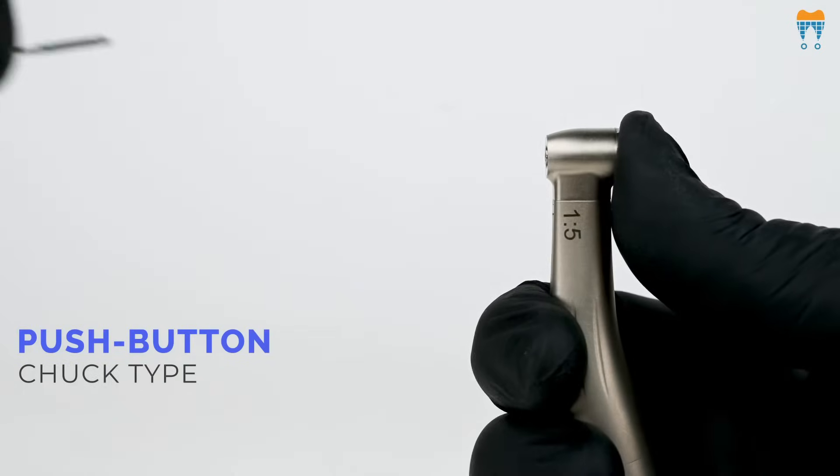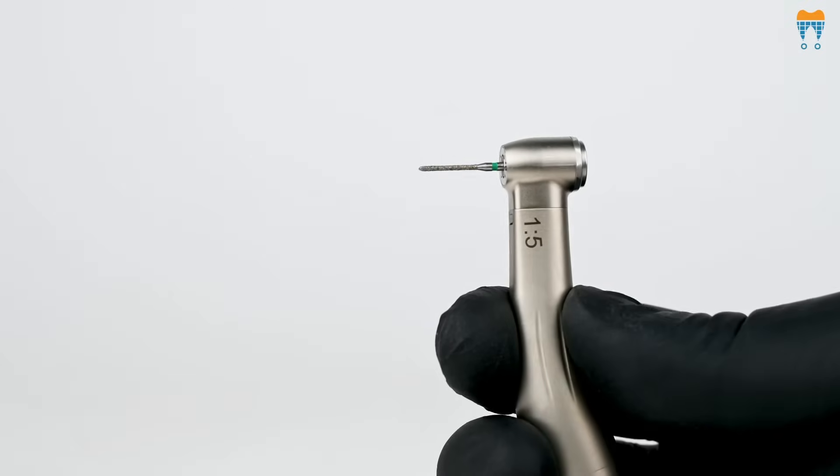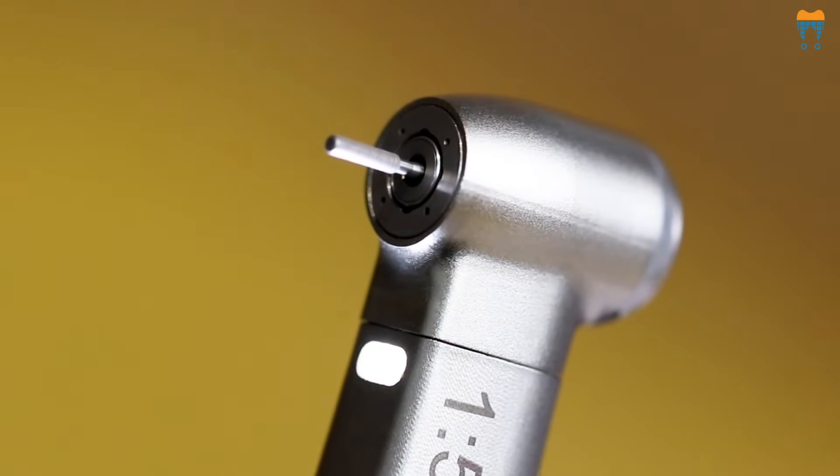Push-button chuck type allows for swift and effortless tool changes, streamlining the workflow.